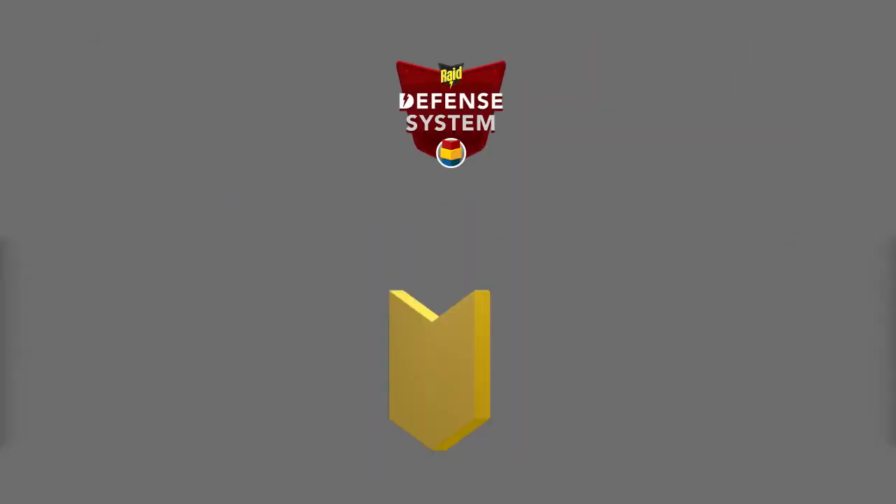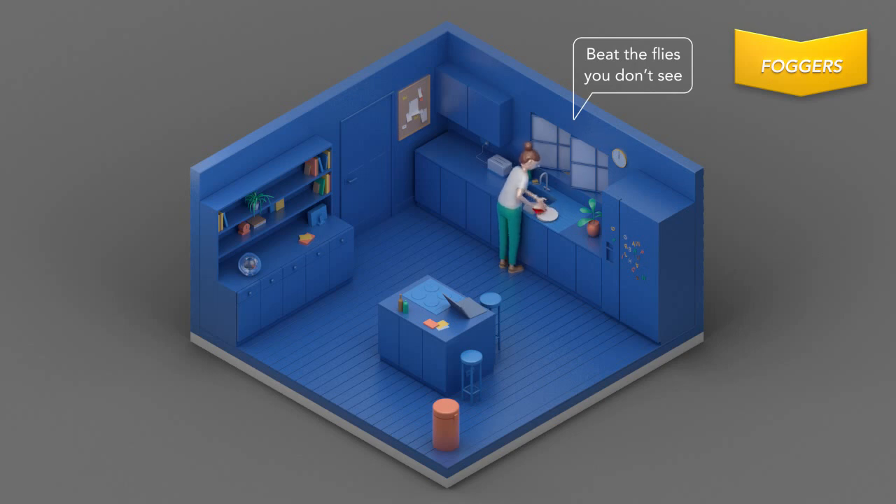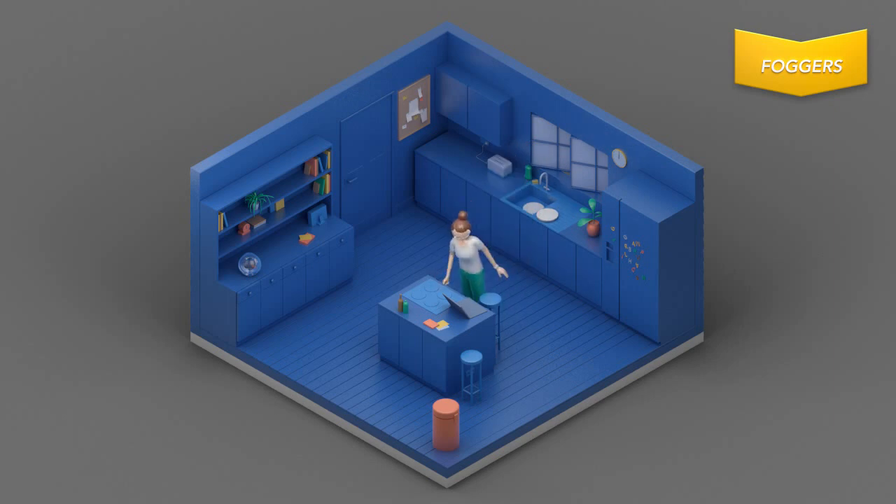When finished, leave the treated area and keep it closed for two hours. Ventilate the area well before reoccupying, then uncover and turn on fish aquariums. To reach flies hiding in hard-to-see spots, use Raid Fumigator Plus Dry Fog — it doesn't leave a wet residue. Turn off fans and air conditioners and disconnect smoke alarms.